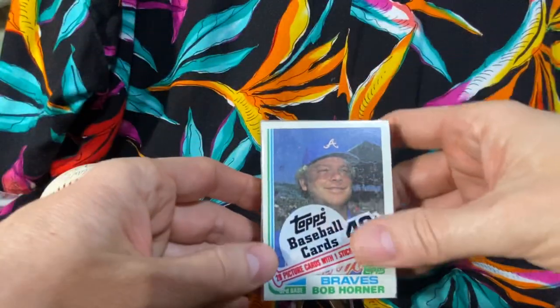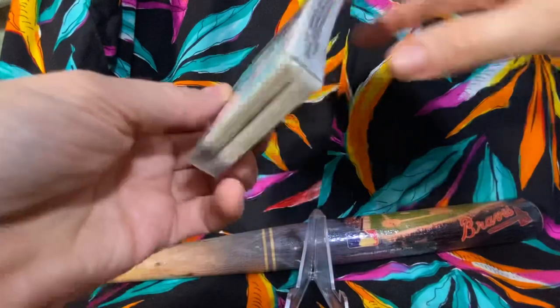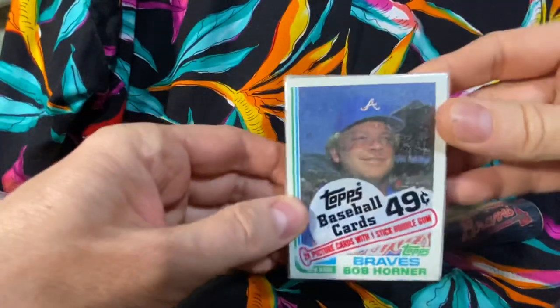We're going to be looking for the Cal Ripken Jr. rookie, we're going to be looking for cards like Nolan Ryan, Rickey Henderson. There's about 40 hall of famers in this set, so let's get this thing open and see if we do any good.